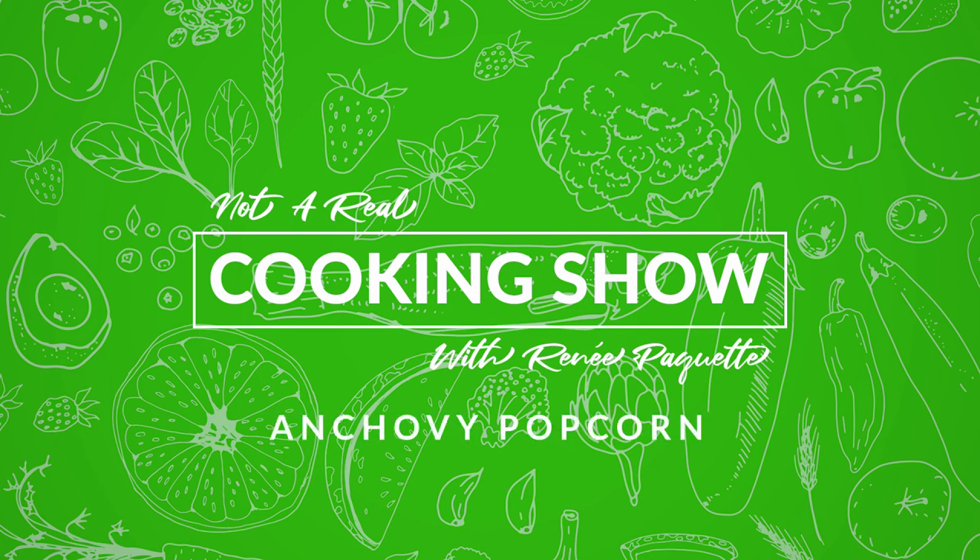Okay, not to freak anybody out — I'm making anchovy popcorn. I feel like anytime I say this and I whisper it, people are like, what the f**k? I'm telling you, it's like this delicious umami, fully coats the tongue, if that's a thing that you're into. Please just hear me out. Calm down.